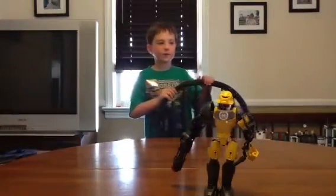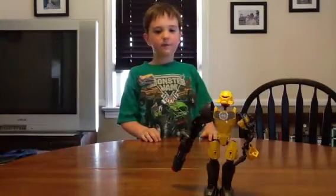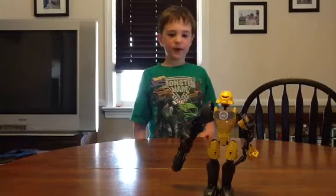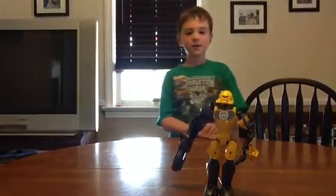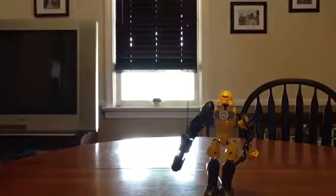Hey guys, it's me, the Brookboy24, here again today with another video. This time we have my first Hero Factory set — it will be Evo, so let's get on with the review.